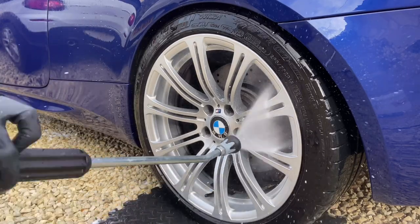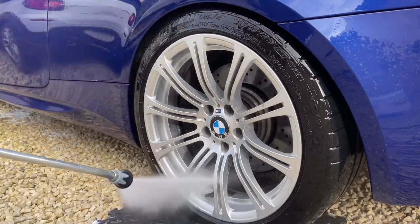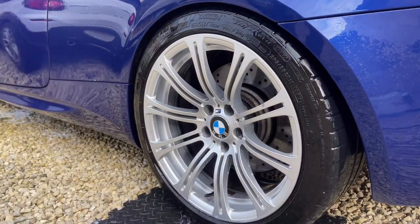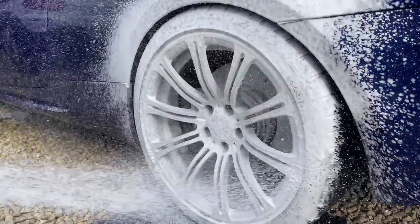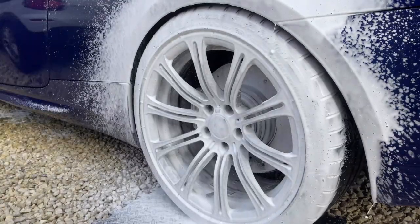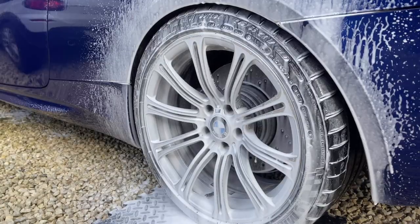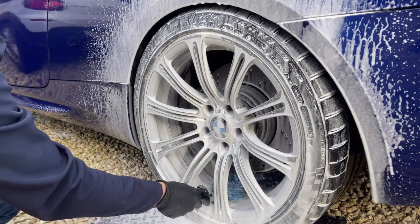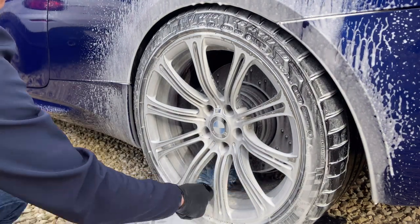The iron remover is then removed with high-pressure stream water. I then coat the wheels in a blanket of foam and agitate it with a variety of brushes to help remove all traces of dirt. This includes the wheel face, the inner wheel barrel, and the tyres. Scrubbing the tyres is a crucial step to help the tyre dressing bond to the rubber.